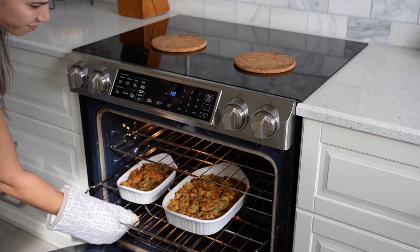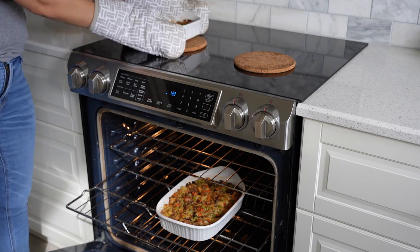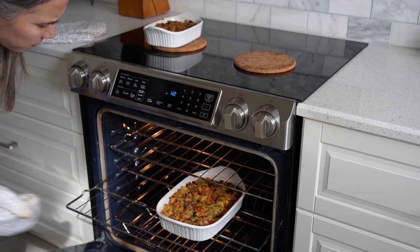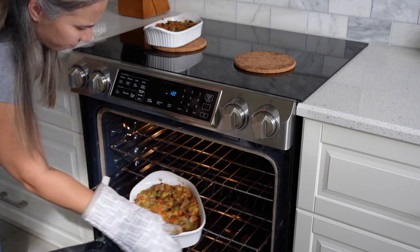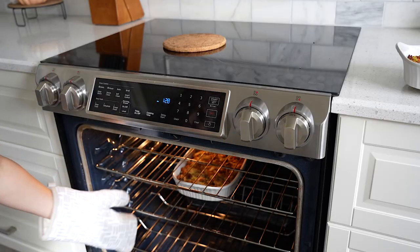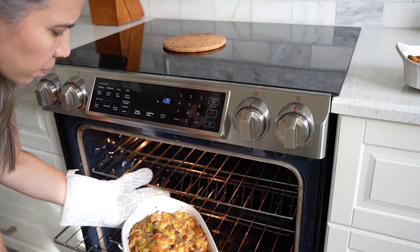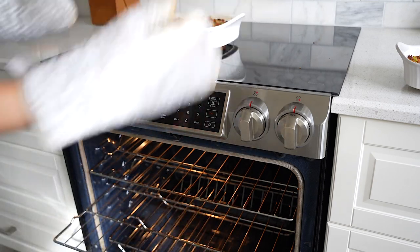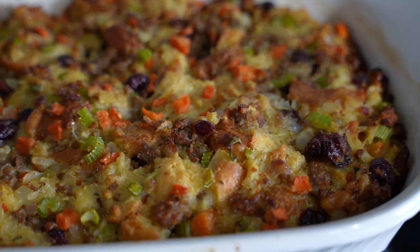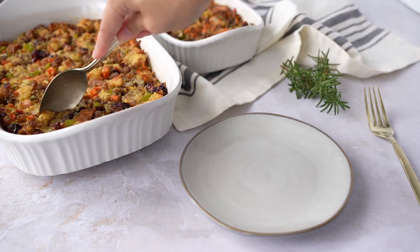I baked it for 35 minutes — the smaller one ended up being fully cooked. You want it to be crispy on the outside and no longer soft in the center. I rotated the larger pan and cooked it for another 10 minutes, so that one was 45 minutes total, and it turned out perfect.